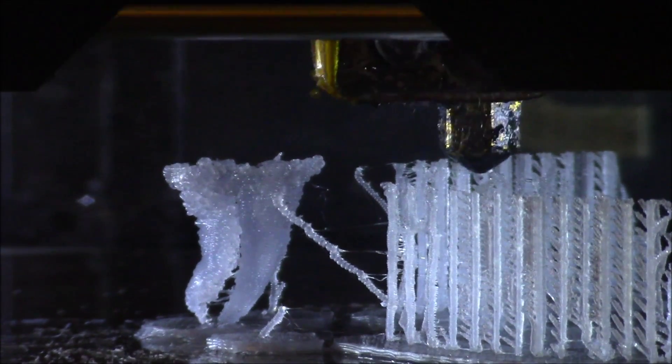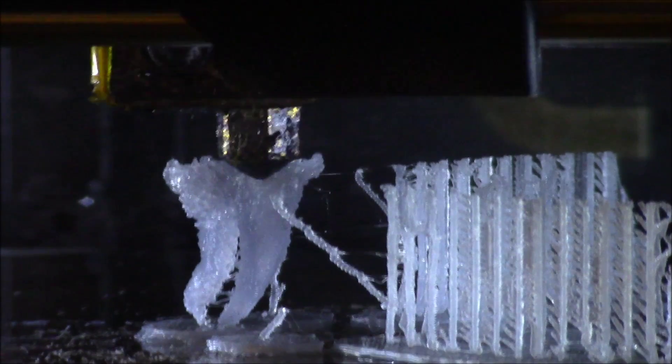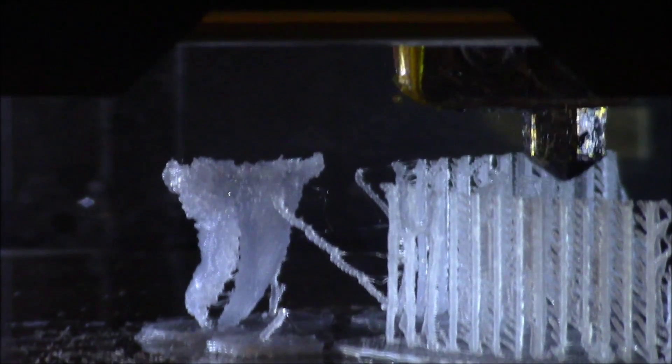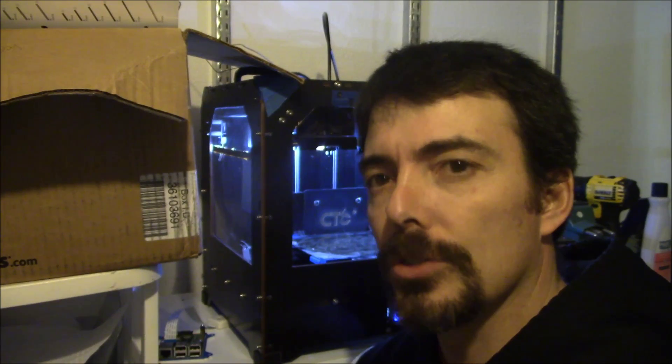The only thing I can think of as to why it's doing that is my hot end is too hot. I wonder what would happen if I cooled it down. Okay, so that was an epic fail. I changed some settings — I lowered my temperature and I increased my retraction rate. Hopefully that's enough so that I don't get the blobbing and the little feathers coming off of it. I also decreased my temperature. It seemed like the filament was just coming out a little too oozy.